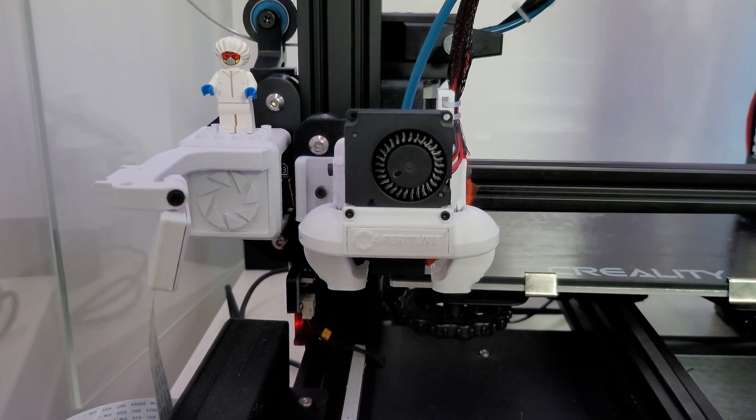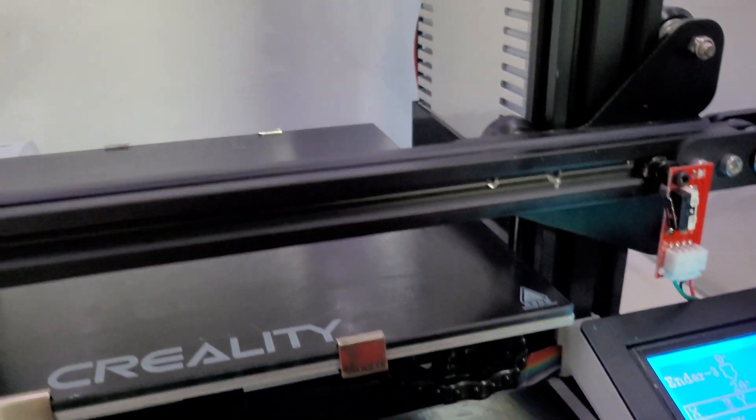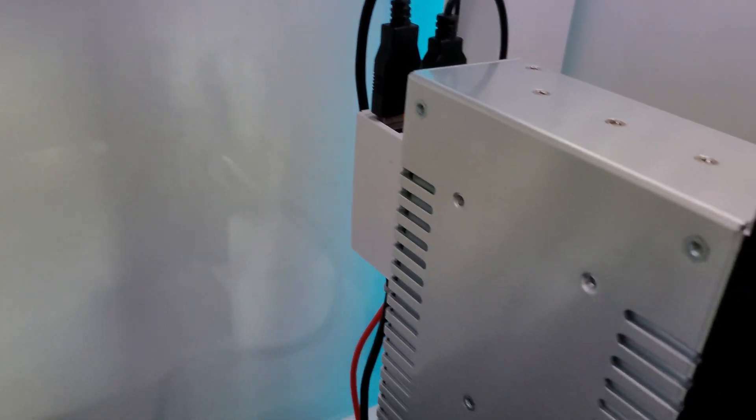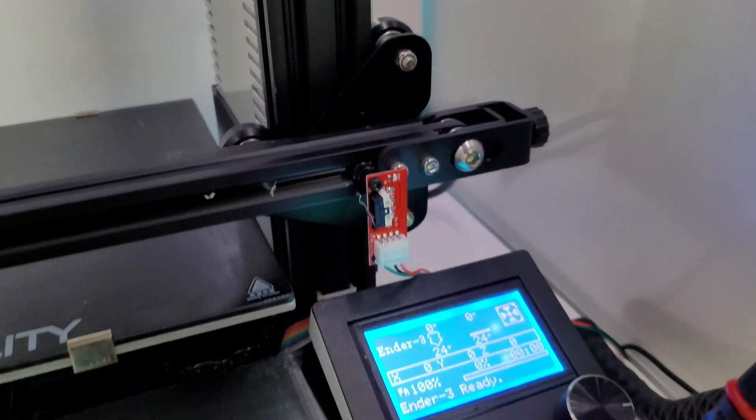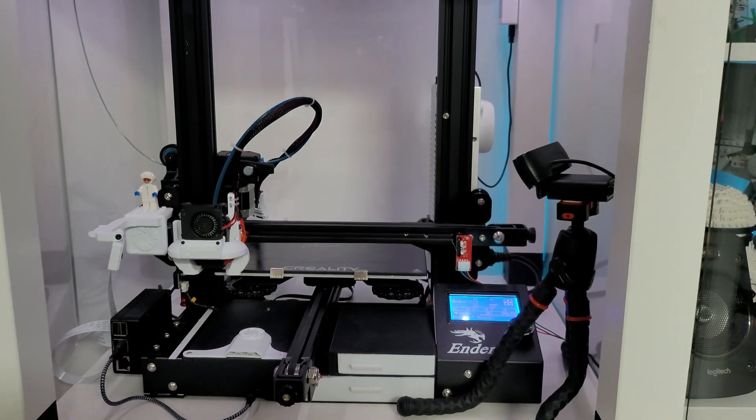However, the first thing I did when I got my 3D printer — that I'm sure a lot of people also do — was to improve it with a variety of 3D printed upgrades. This has two benefits in that it allows you to learn how to use your 3D printer and your slicer correctly, as well as learning about 3D printing in general. But what happens once you run out of upgrades to print?